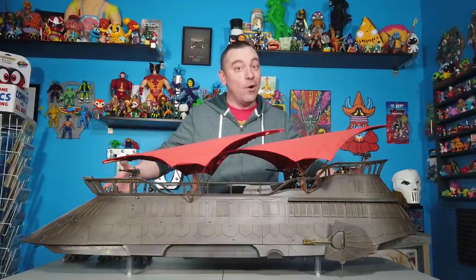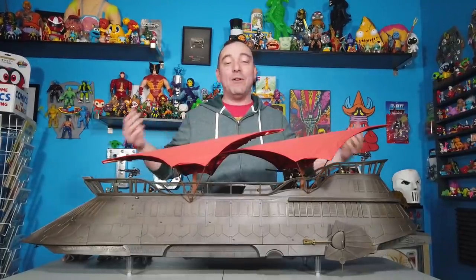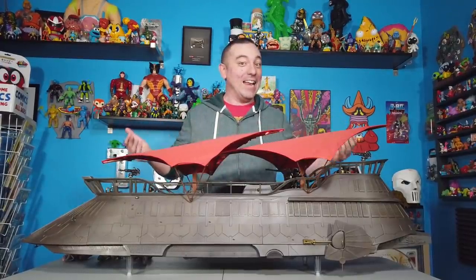It basically presented: we're going to do this giant Jabba's Sail Barge, a vehicle that you, the fans, have always wanted and we've never really been able to do. This will allow us to skip retail and sell it directly to you, the consumer. And you know what? It was successful.